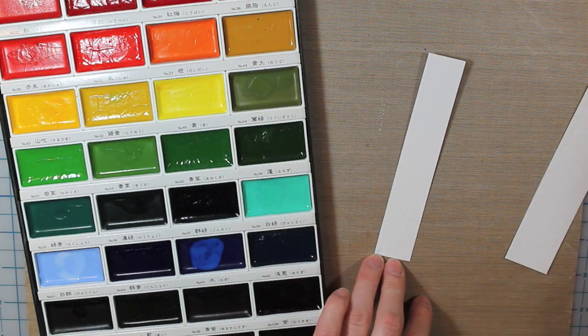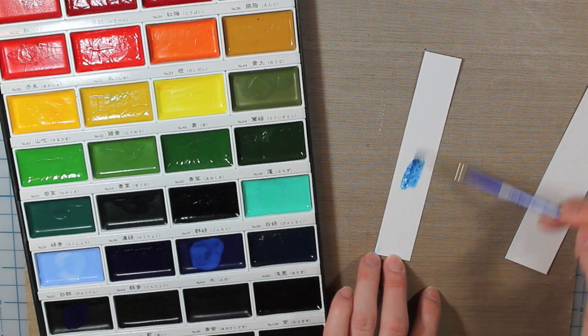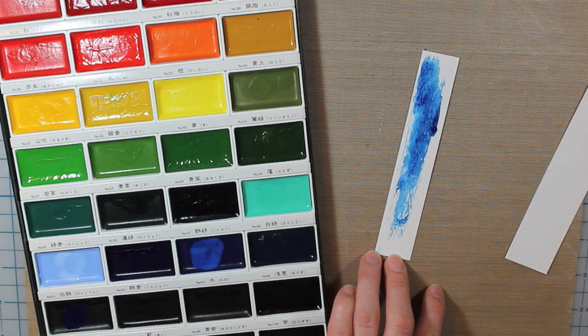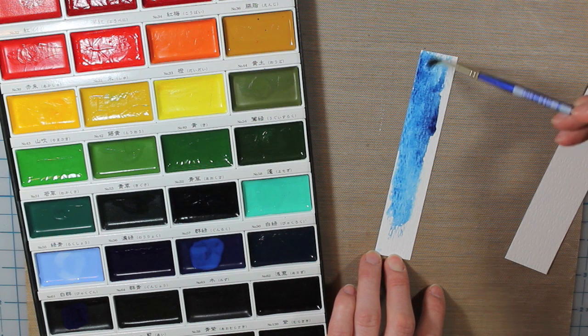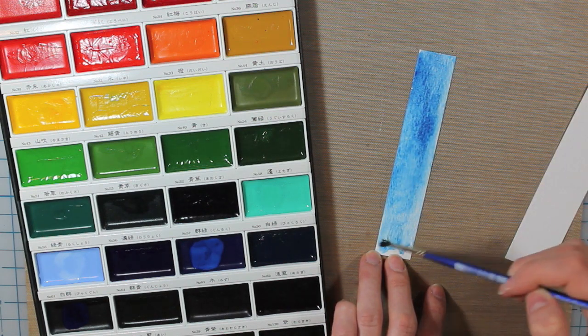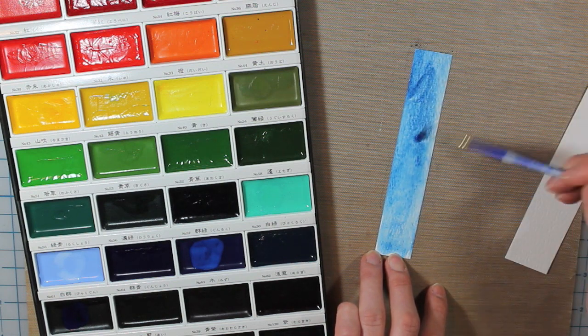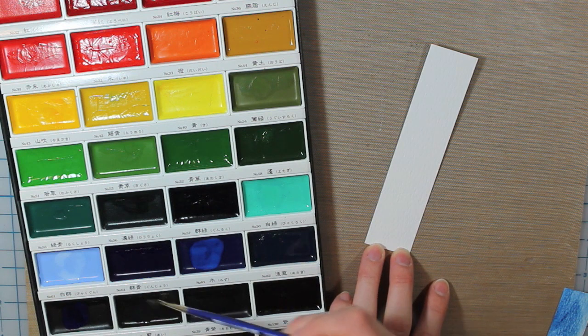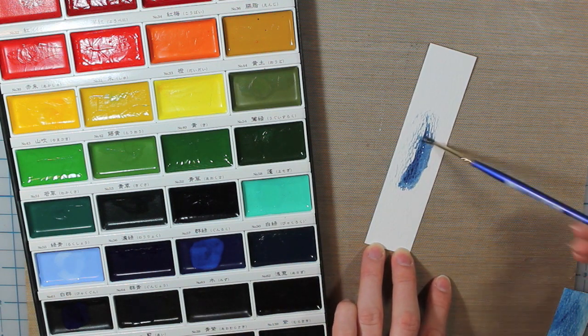The third color I'm using is number 66, which is menthol violet. That's an even darker blue than the Parisian blue. And then the fourth and final color is number 67, which is deep blue.